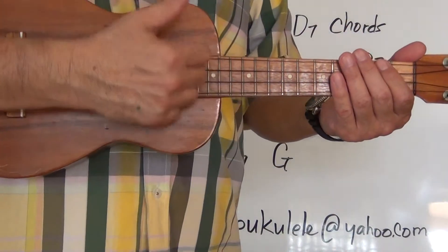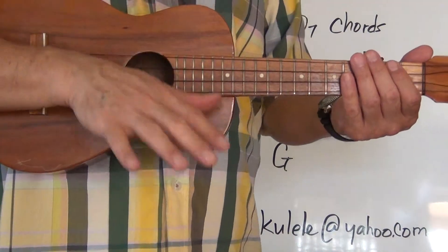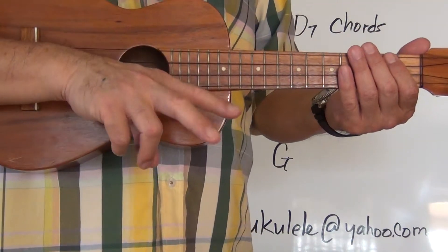Today we're going to be doing an up and down strum. I'm going to give a four count — keep in mind the emphasis of the strum is on the two and the four.